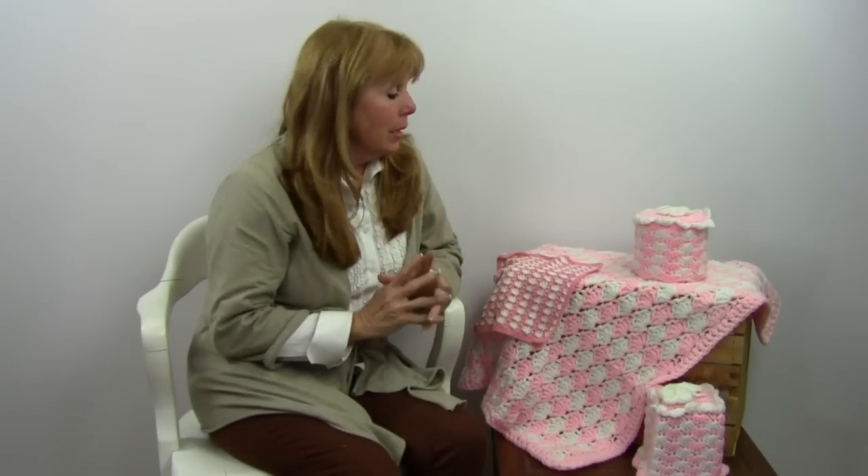Hi, I'm Maggie from Maggie's Crochet, Needlework and Crafts. In this video I'm going to show you pattern number PA780, which is the Quick and Easy Shell Bath Set. This is one of my designs so I know how quick and easy it is.